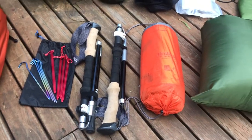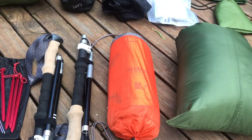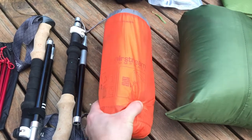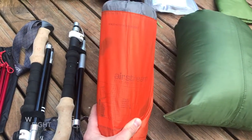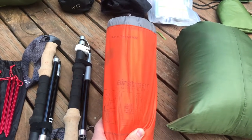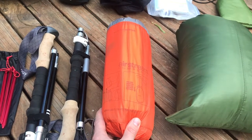Moving on to my sleep system. For this I used the Sea to Summit Ultralight Insulated inflatable pad. It's a regular size and comes in at 480 grams or 16.9 ounces. It's made from 40D ripstop nylon, is 5 centimetres thick and has an R value of 3.3.